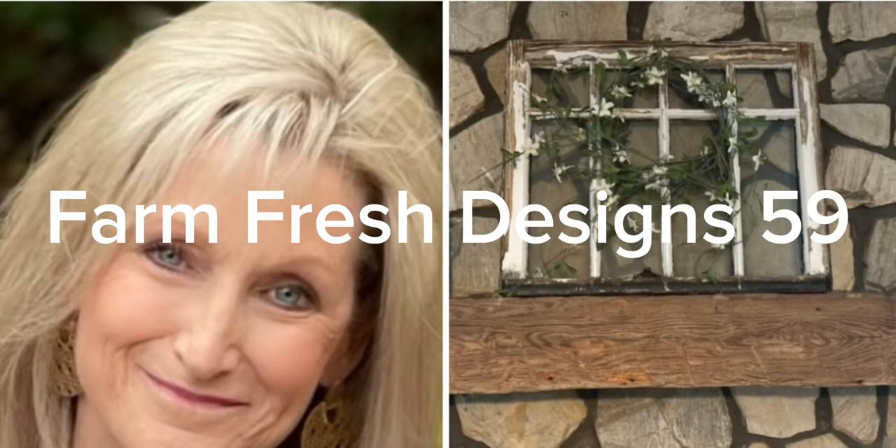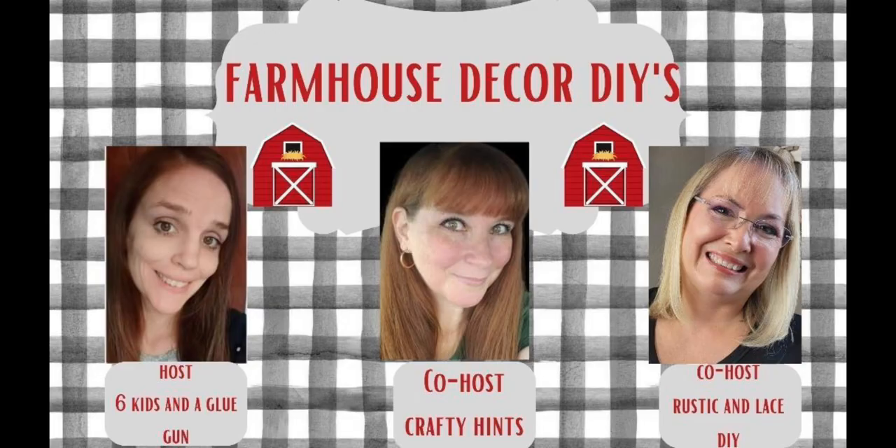Welcome friends to Farm Fresh Designs 59. Today I'm participating in a playlist hosted by Six Kids and a Glue Gun, and the co-hosts are Crafty Hints and Rustic and Lace DIY. Make sure to go down to the description box and watch all of the videos in the playlist with all of these amazing creators.